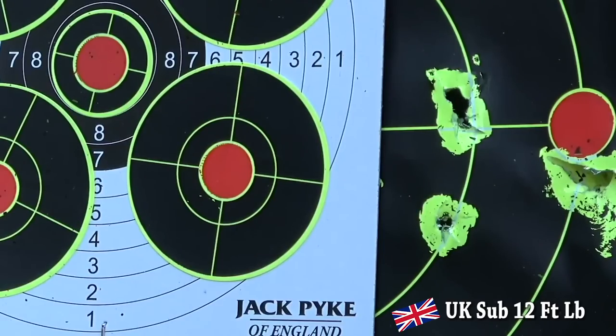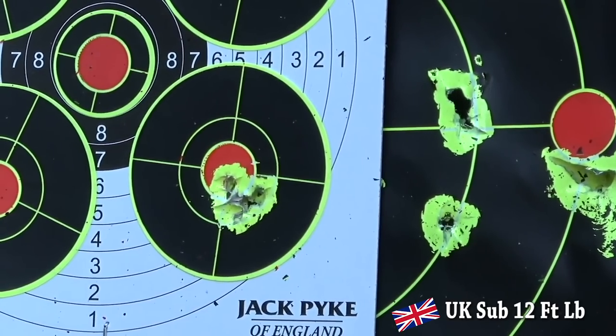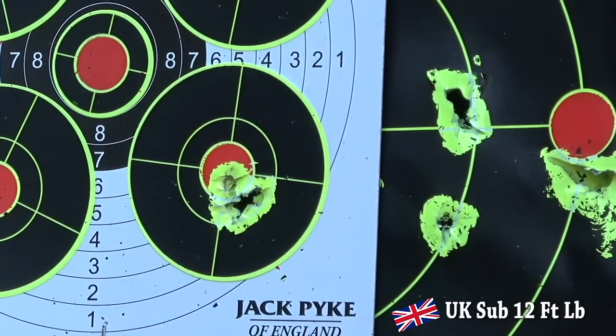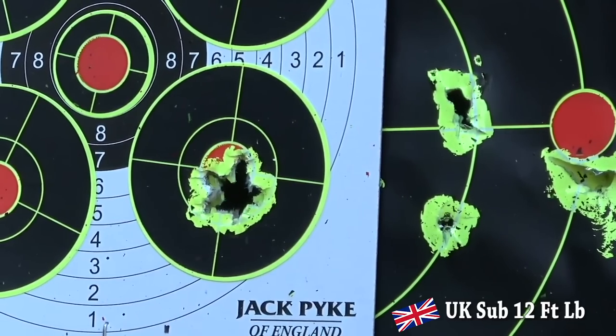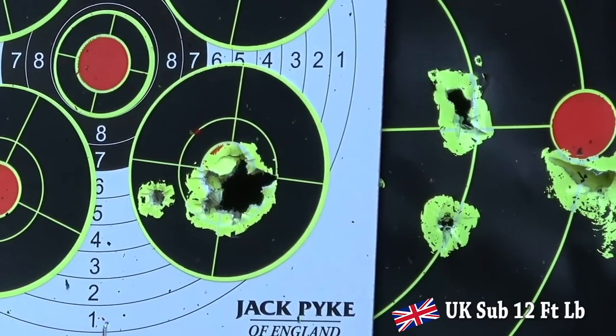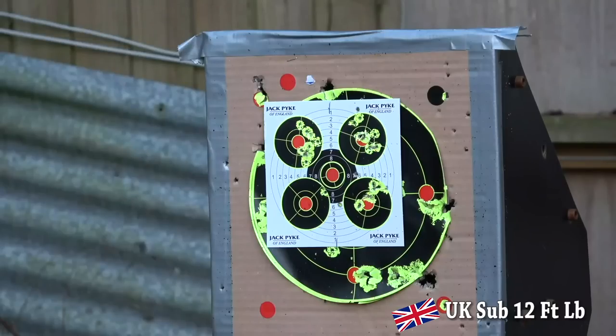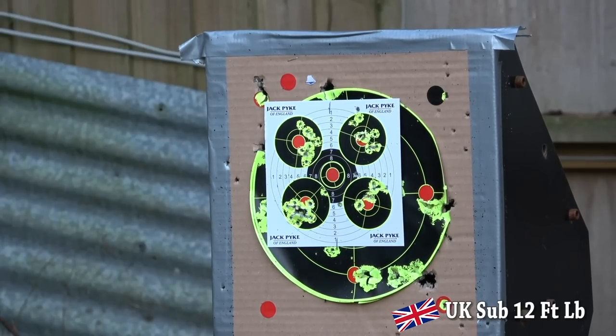Next I took the rifle out to 40 yards. After three zeroing shots, I put 14 through the hole in the middle and one to the side. The pellets are unweighed, so who knows what caused that — but it's not the rifle. At 50 yards, after three zeroing shots, I have nine making one hole under half an inch, and six just round the outside. That is on a windless day, mind. Did I mention it's with the magazine?